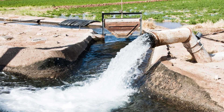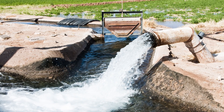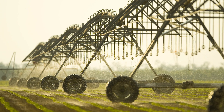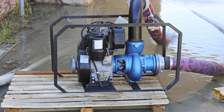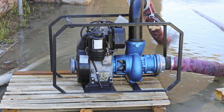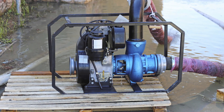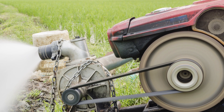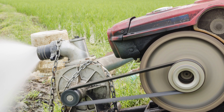These pumps can be applied to transferring water, supplying irrigation, supplying water to equipment, a business, or a home, just to name a few. The pumps can be powered by electric motors, gas or diesel engines, or power takeoffs of a tractor. Any rotary force can be used to spin an impeller to move water.